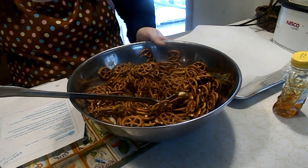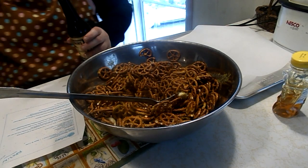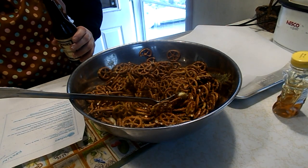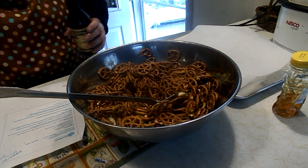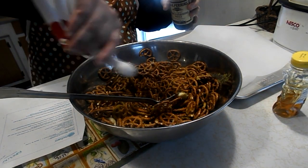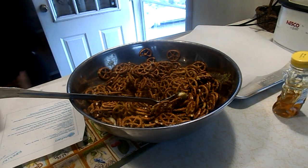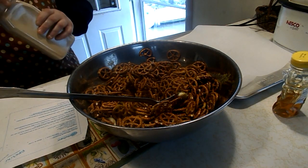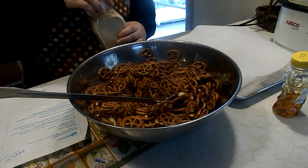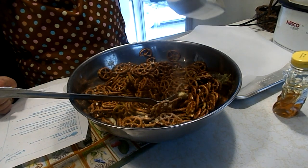Stir it around a little more and then we're going to add a half a teaspoon of Worcestershire sauce. I like the flavor of this — it's really good. And then to that we're going to add just a little bit of garlic powder. It calls for only an eighth of a teaspoon, which is not enough for me, so I add a little more garlic powder.